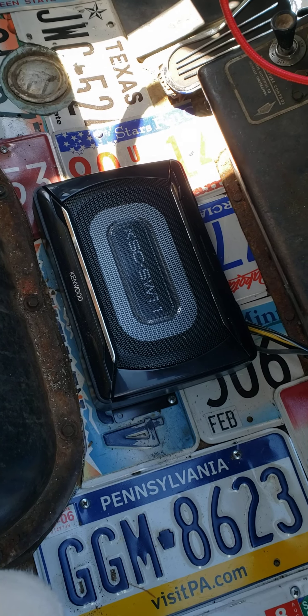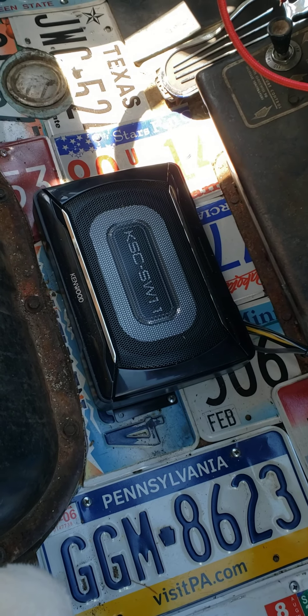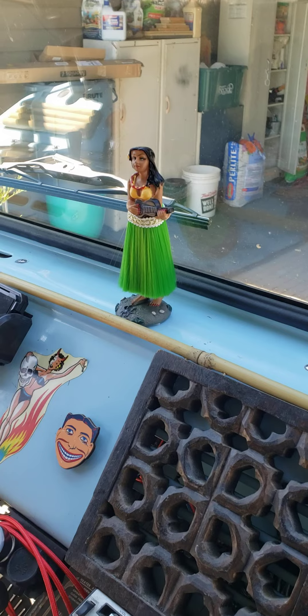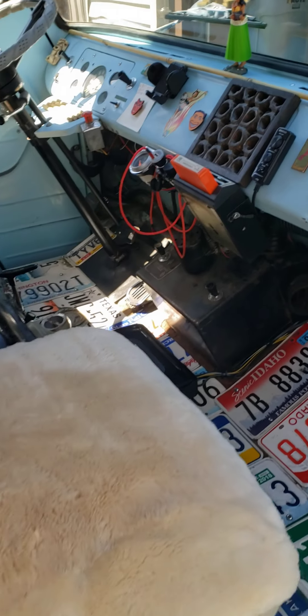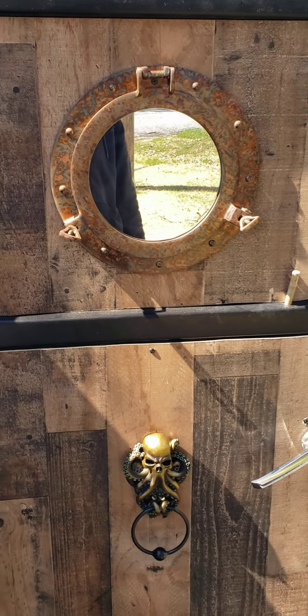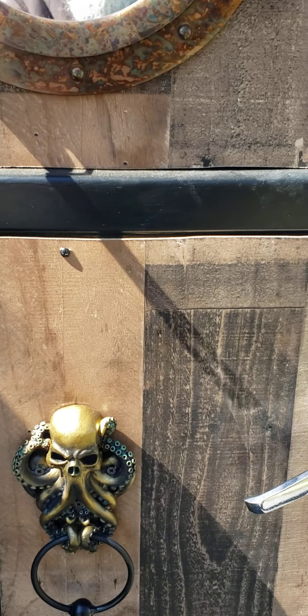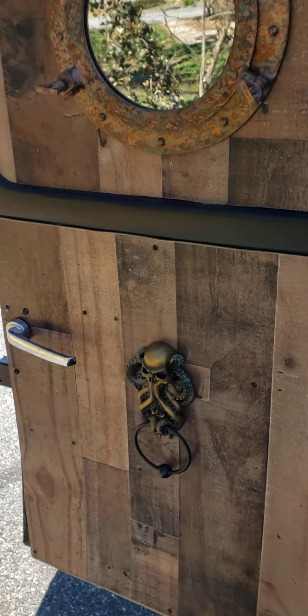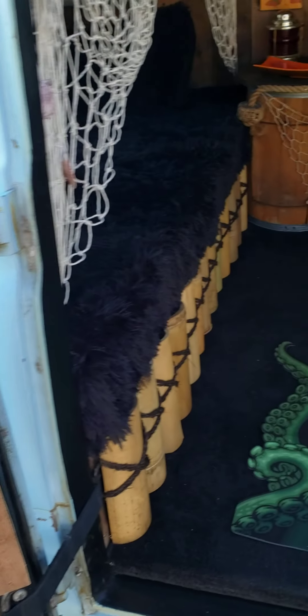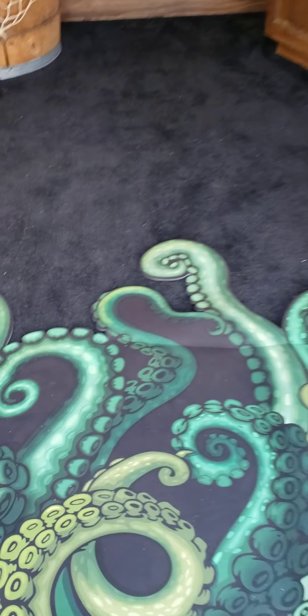There's my subwoofer, which makes a big difference — that was pretty cool. There's the hula girl. We've got a porthole and a little squid hook here on each of the doors. And then we go inside — squid carpet! I'm gonna have a squid carpet. That's awesome.